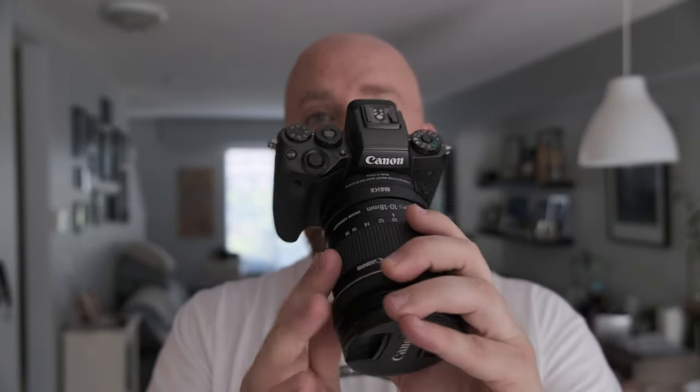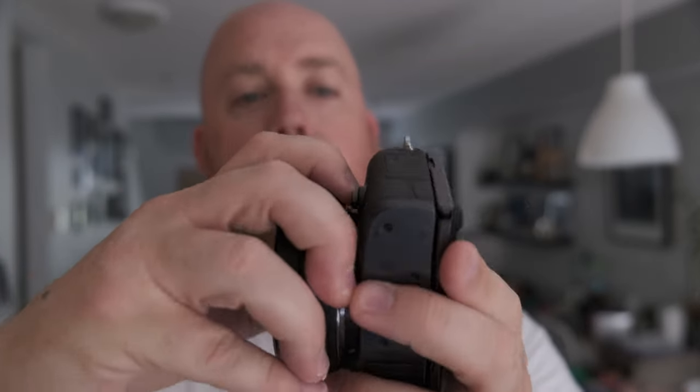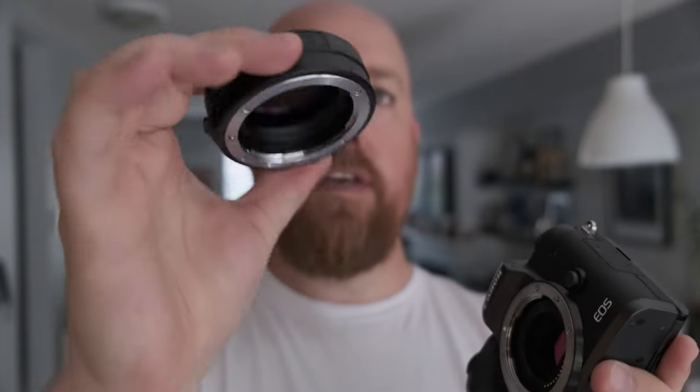We've got our camera body here and our EFS lens — this is the EFS 10-18mm, a very wide angle lens I use for vlogging. The adapter goes onto the camera, your EF lens mounts to the adapter, and you can remove it just like you were removing it from a Canon DSLR.